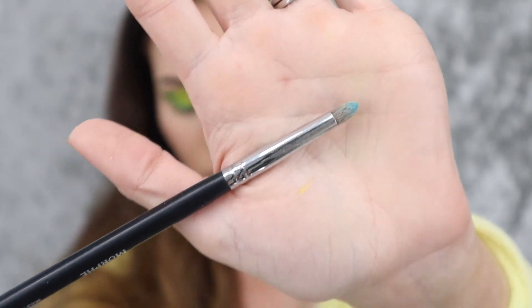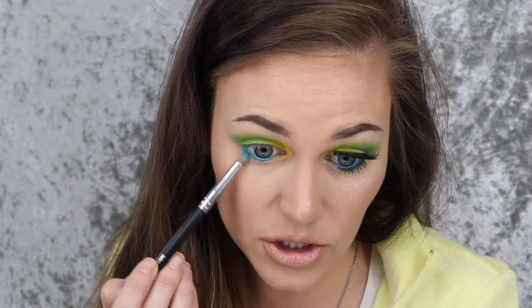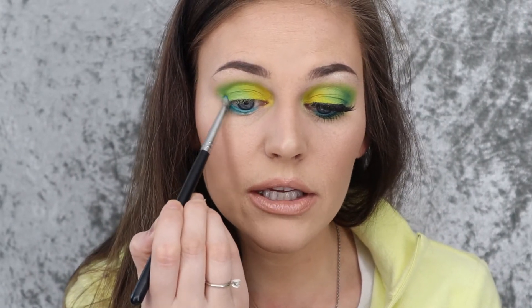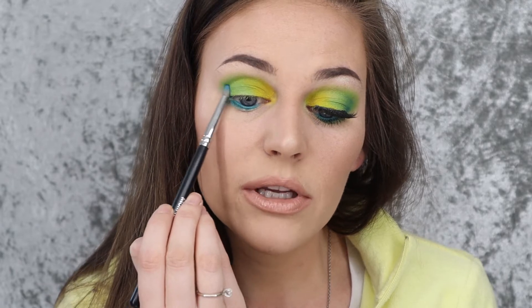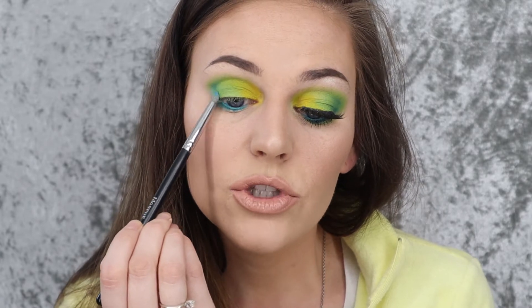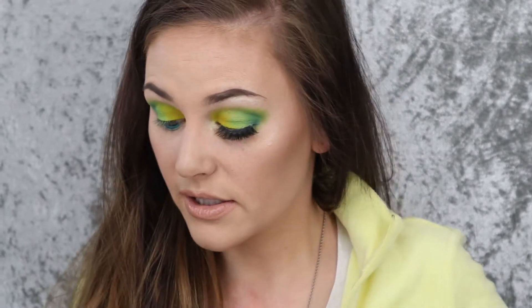Then I'm going to take the Morphe M431 and dip into the shade Playground bright blue, and smudge this in the waterline just to make sure the waterline is blended out and not so harsh. I feel like this side is more blue than this side, but I did blend some green in it. I'm also taking this up into the outer corner of the green as well, really keeping it in the outer corner. This creates a little bit of a darker green shade — not as stark blue, but it blends really well with the upper colors.